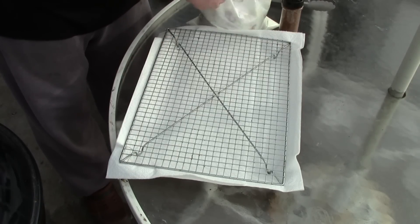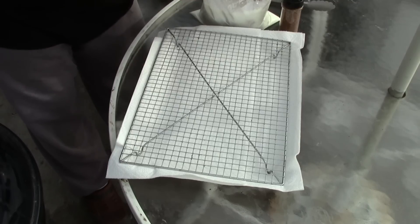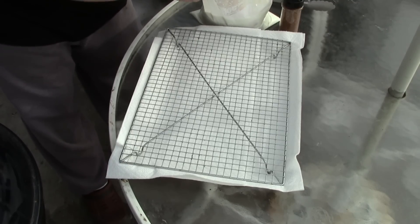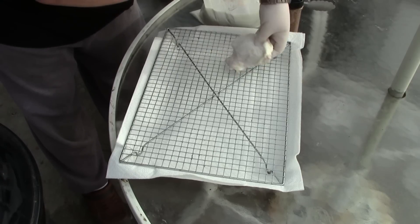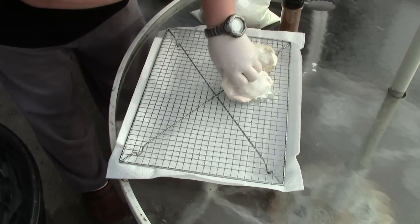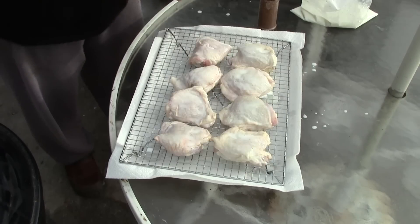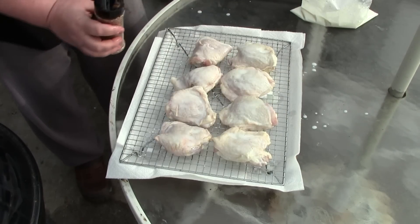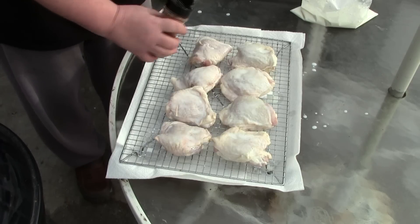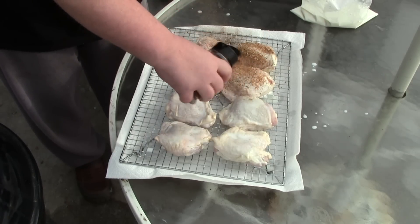I got some chicken thighs I marinated overnight in just buttermilk. I was trying to get them nice and juicy and I'm not going to rinse them. I got them on a rack here. This is my mango chipotle seasoning rub. I'm just going to sprinkle that liberally on top of all the chicken, both sides.